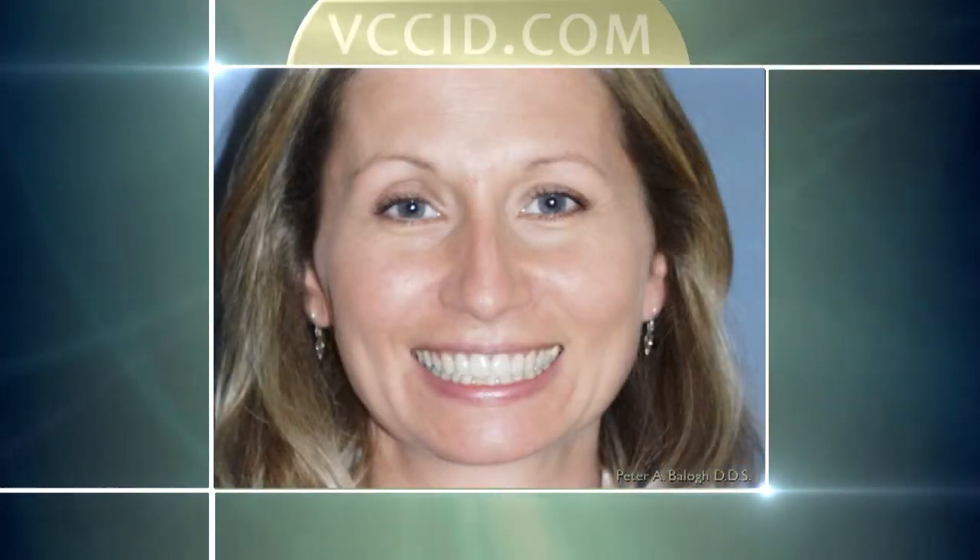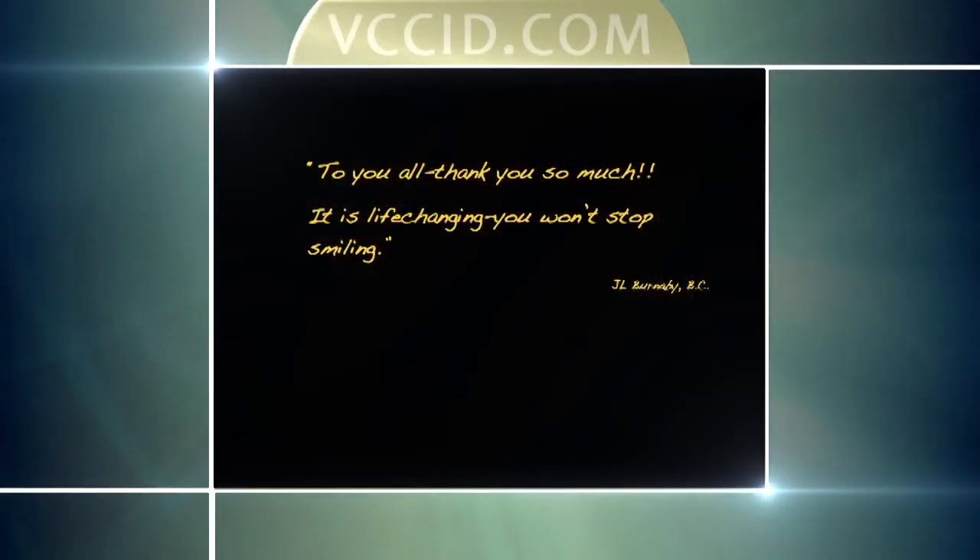Her comment to us was, 'Thank you so much, it's life-changing, I won't stop smiling.' This last case I'm going to show you is Inga. Although most of what I've been talking about in these videos is implants, I want to show you that there are other types of dentistry that we still do and are equally viable — it depends on the individual situation.